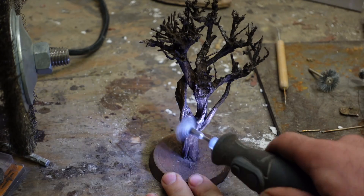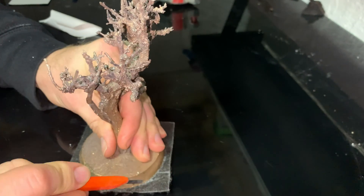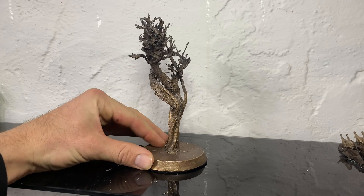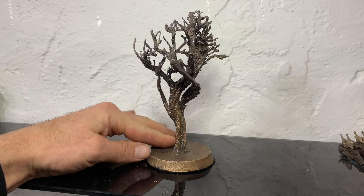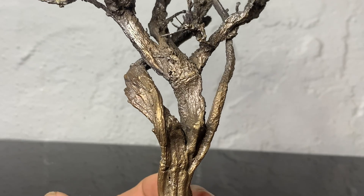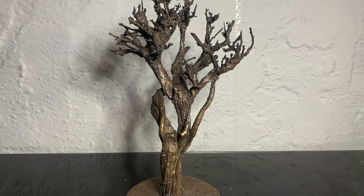And of course we'll add that liver of sulfur patina for color, and one more buffing for good measure. It's always a surprise how these lost organics castings are going to turn out, but I think this one turned out pretty well. The wood grain is captured, the small branches are captured — thanks to the vacuum casting I think it was pretty successful. It even has a nice ring to it. Check out some of my other videos, thanks for watching this one, bye bye.